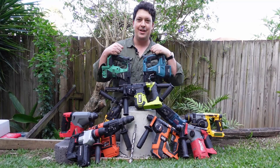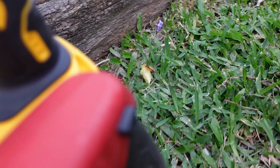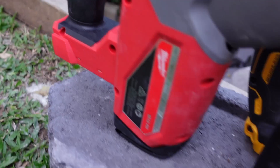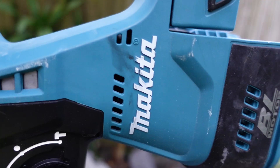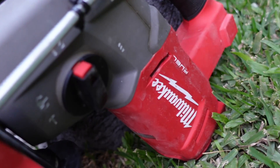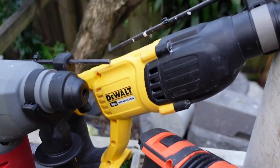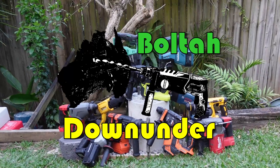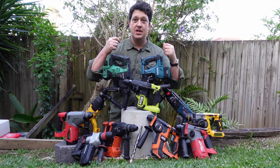G'day hammerheads! I've got 11 one-inch rotary hammers, so let's head into the bench and I'll give you a closer look at each one.